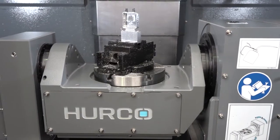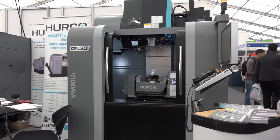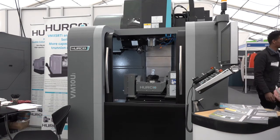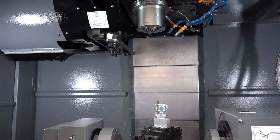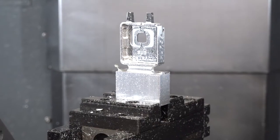This is the Herco VM10 UI, a five-axis machine. It's our entry-level five-axis machine. The basic idea is to keep a very small footprint for a five-axis machine, because generally speaking most five-axis machines can take up quite a bit of room. This is aimed towards smaller components. Here's a classic example of the size of part you could machine on this machine.